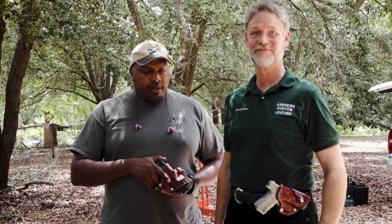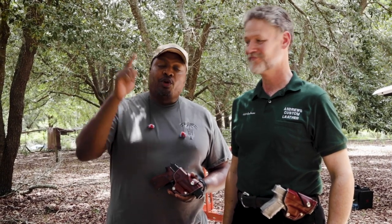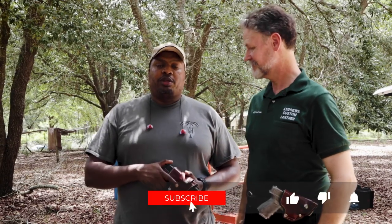Let us know what you guys think about this video and if there are any other videos you'd like us to do. We probably have a couple more videos coming to you soon. Don't forget to subscribe, ring the bell so you can be notified, and peace out.